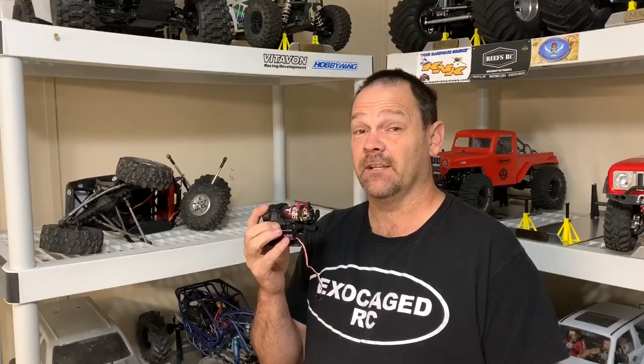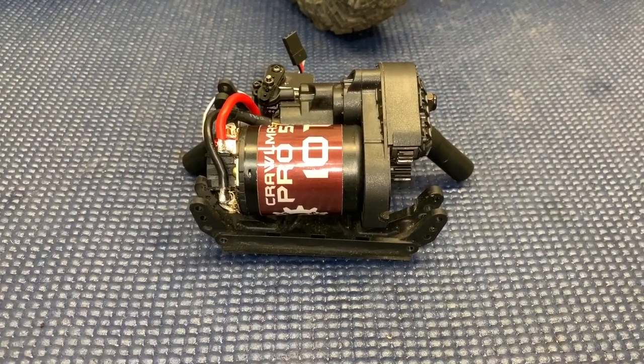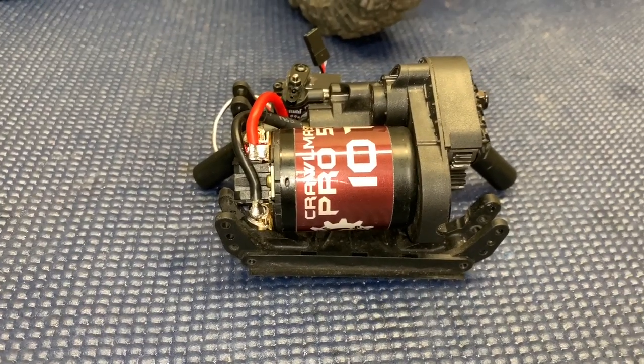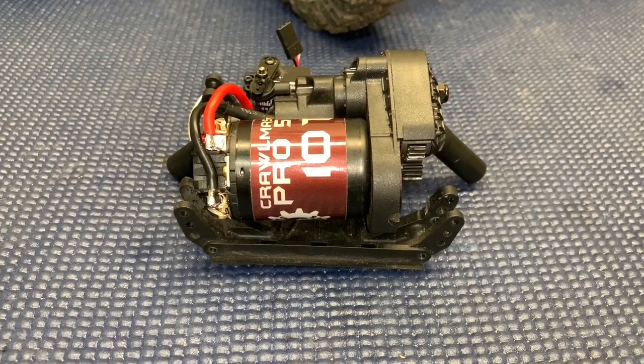I figured it out — a 550 motor in the Capra. Take a look. Before I get into the details on this, you gotta know it may void some warranties. There is some trimming on the back side and I also had to file just a little bit of the heat sink on the motor.